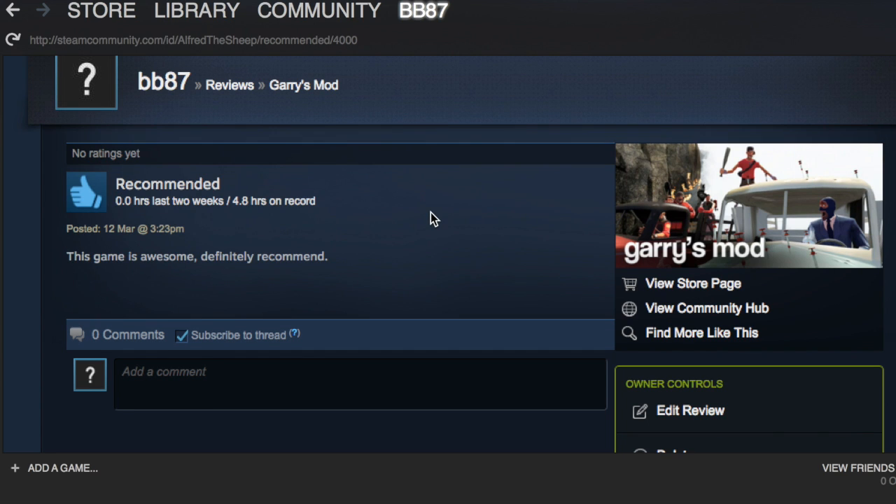Thank you very much for watching. Please leave a like and a nice little comment if this video helped you to leave a review on Steam, and be sure to check out my other videos.